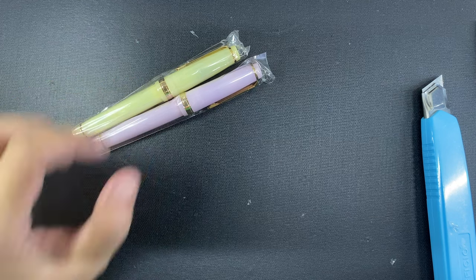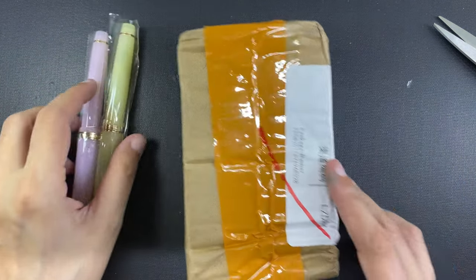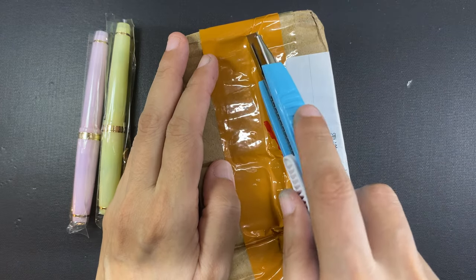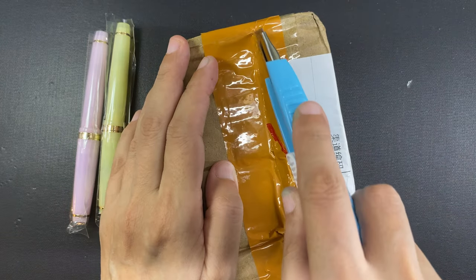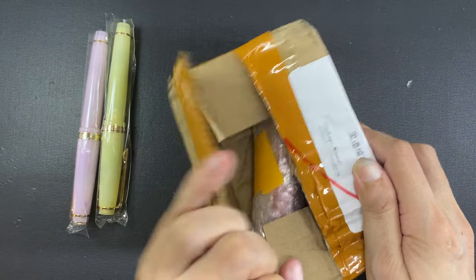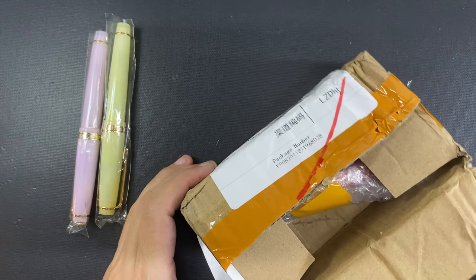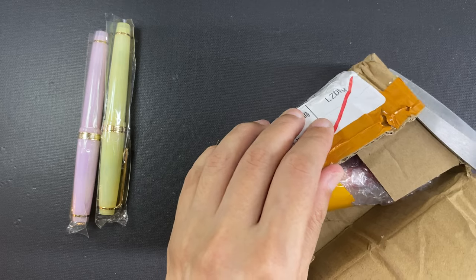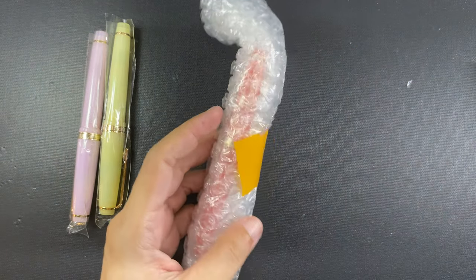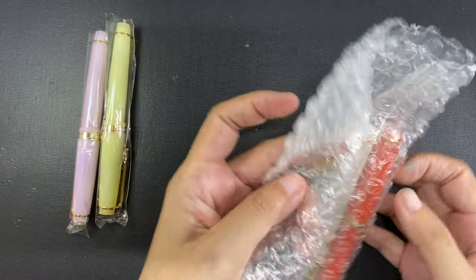The pens I just unboxed are the translucent yellow and the translucent pink. These two don't come in the orange box that my first three translucent pens came in — I have unboxing and inking videos of those three pens which I will link down below. I also ordered from a different seller two more colors of the translucent pens, and I ordered from that specific seller even though they are slightly more expensive because that seller had the option for medium nibs.